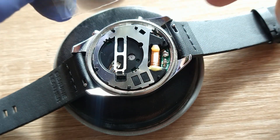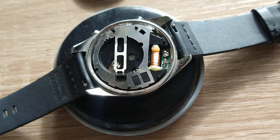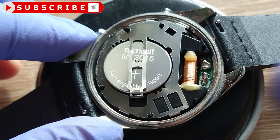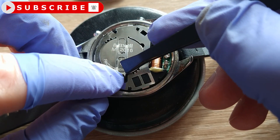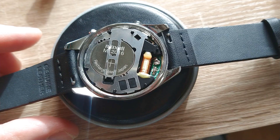Maybe other models like Citizen with its EcoDrive have other features, but this watch was bought in Conrad — that's a supermarket with electronics. So these models — maybe you will be someday faced with changing this rechargeable battery in your watch.